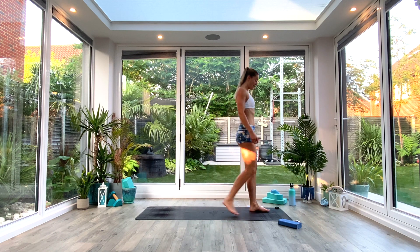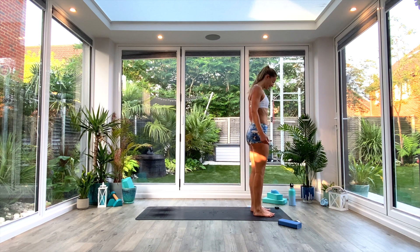Come to the front of your mat, find yourself in Tadasana. We'll just begin by rolling the shoulders back and down — maybe five circles backwards, and then five circles forwards.